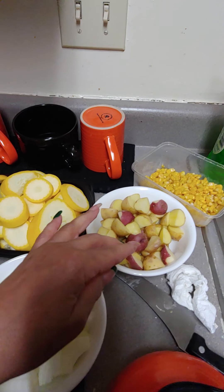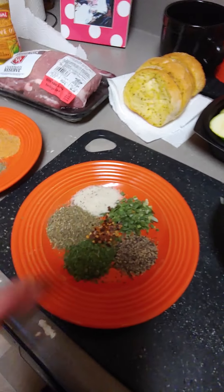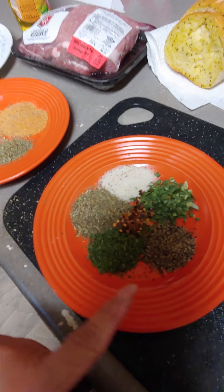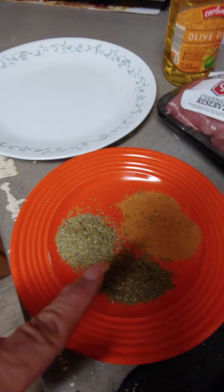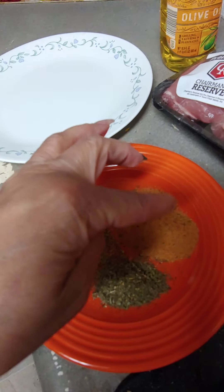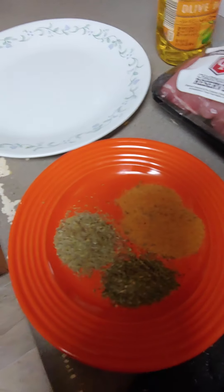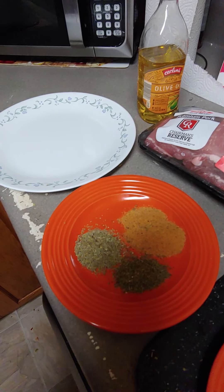I got little tiny potatoes — red ones and the golden ones. I got onions, I got some corn. Then for the vegetable seasonings you got Italian seasoning, garlic salt with parsley, chives, parsley, pepper, and crushed peppers. Then this is the seasoning rub for the pork — I got everything seasoned together with pepper, garlic salt, seasoning salt, paprika, crushed rosemary, and Italian seasoning.